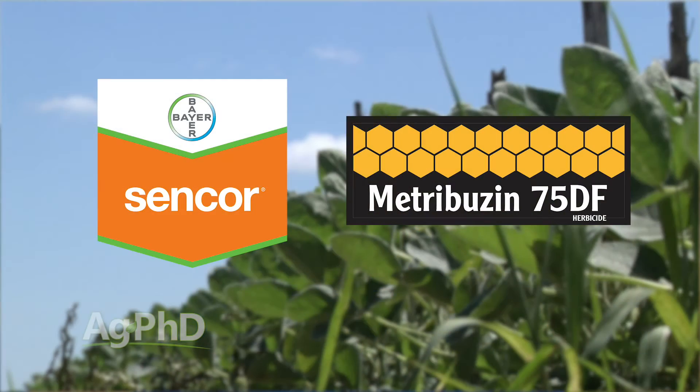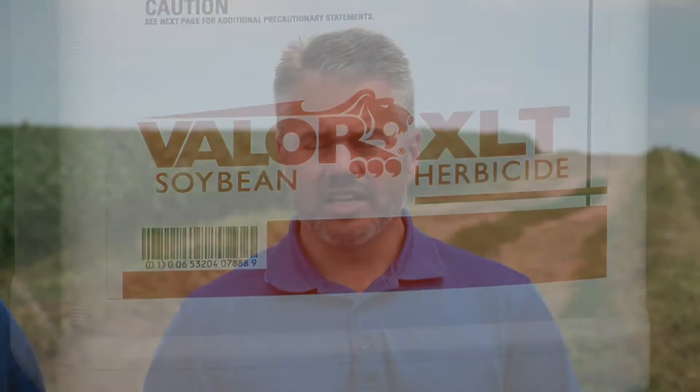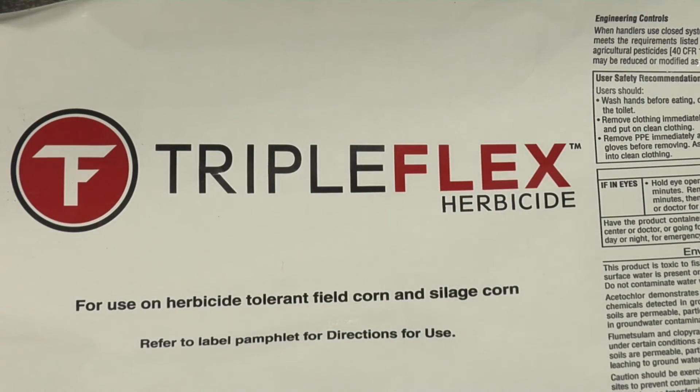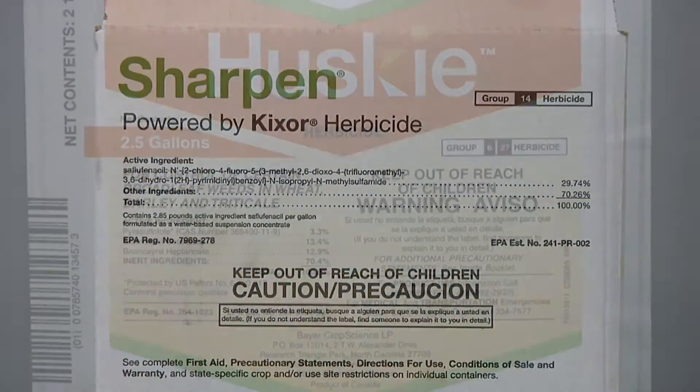In soybeans, I like Sencor or Metribuzin down. Valor's not too bad either. In corn, not really worried about it — a status post-emerge would be great. You can add pre-emerge herbicides like TripleFlex or SureStart, and it is still pretty effective but you've got to get it when it's real small. In wheat, you'd probably do Sharpen down followed with Huskie post-emerge.